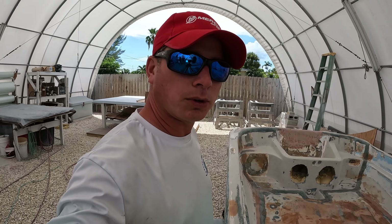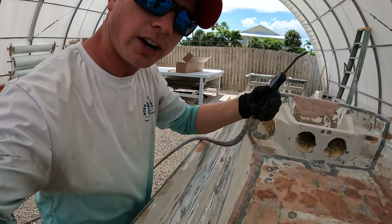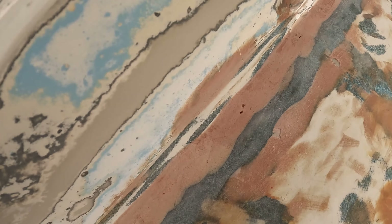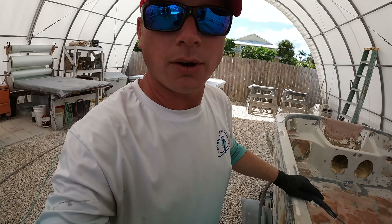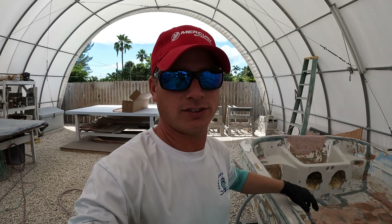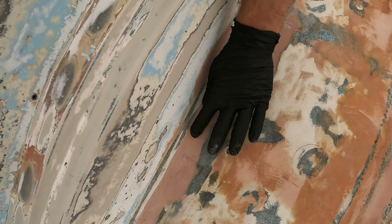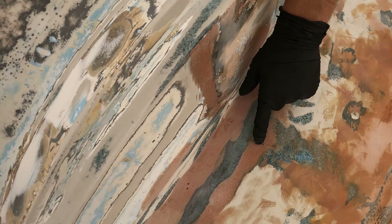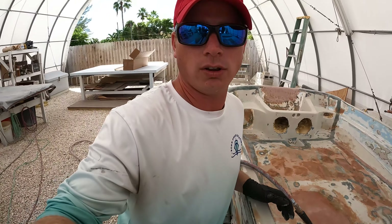Before we do anything else, we're going to take our air nozzle — you can see all these holes, and after you sand them they're full of stuff — so we want to blow all the stuff out of there, then come back and wipe that down with acetone. It'll save us a little bit of work on the back end because after we prime, we're going to take some glazing putty to fill in any pinholes. But any of these big spots, we can go ahead and hit those now with some more fairing filler to take all of those away.